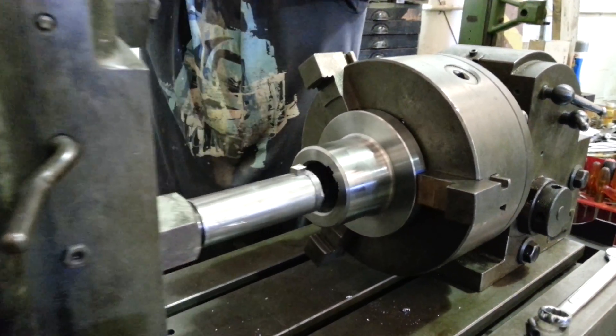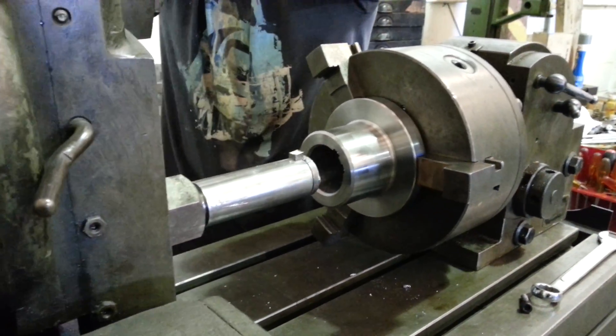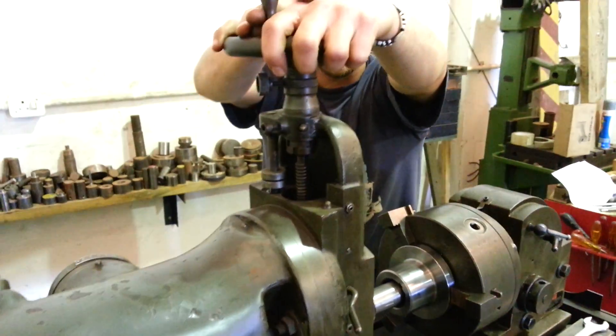We're feeding the tool in by hand. It has a automatic feed, but doing it by hand, the operator has got a bit more feel.